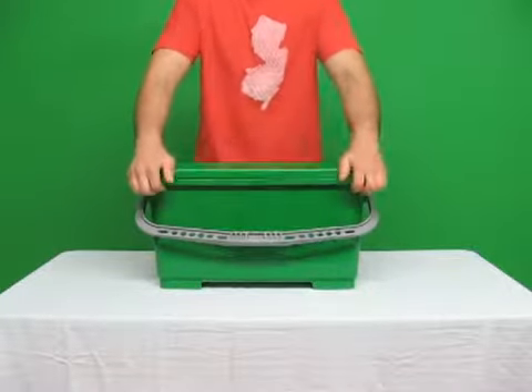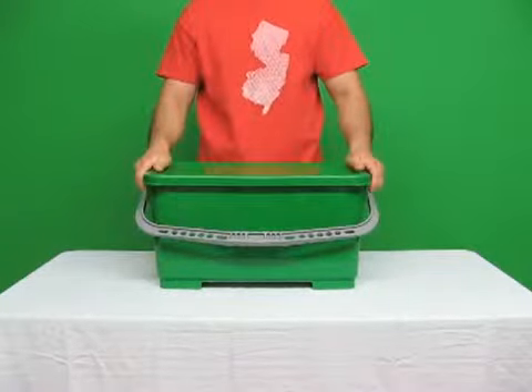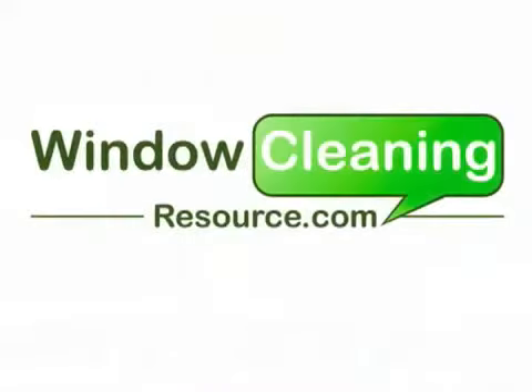Nice and convenient package brought to you by WindowCleaningResource.com. Thank you.